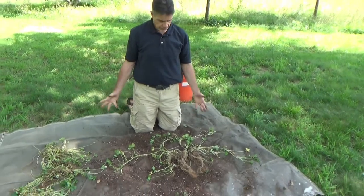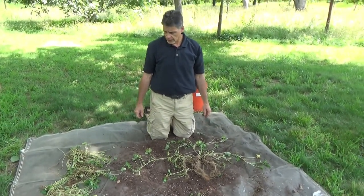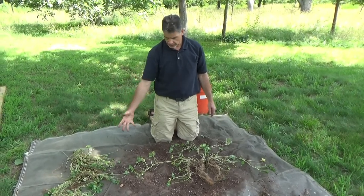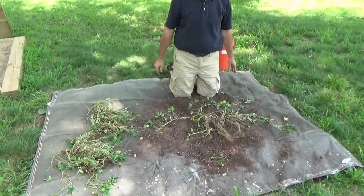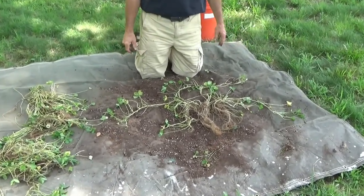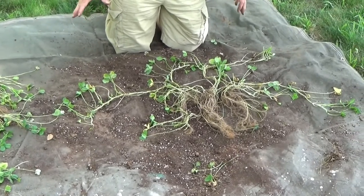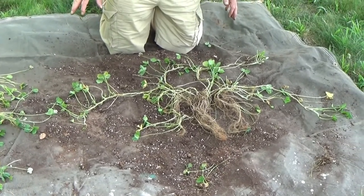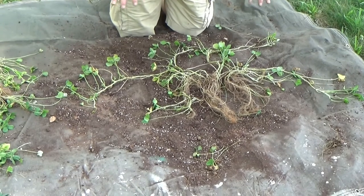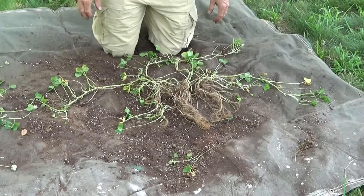I've removed as much of the dirt as I could. Fortunately, the bucket was pretty dry. We've got some biomass here, and this that I want to talk about — this is actually one plant. You can see from this, and we'll go through this with some detail, the branching of this plant and how it spreads out.